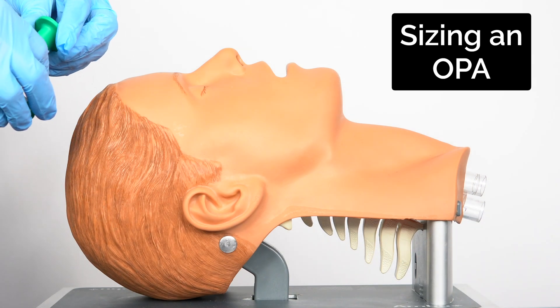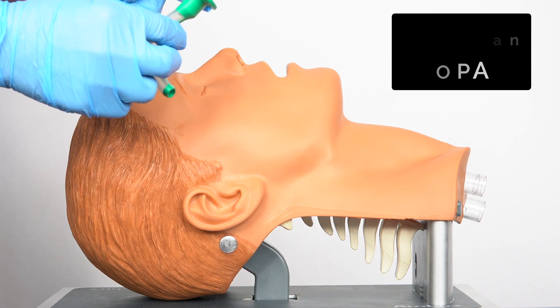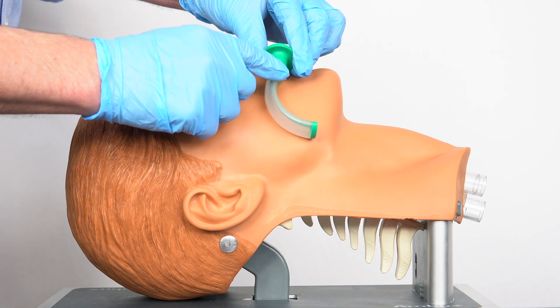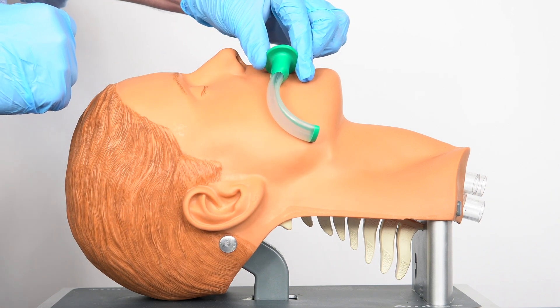When sizing an oropharyngeal airway it's important to make sure that it's going to fit correctly with the patient you have in front of you. You want to line the flange up with the patient's incisors and then follow the curve around so the tip of the airway will sit roughly where the mandible is. So this looks like it will be about the right size.